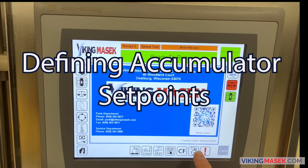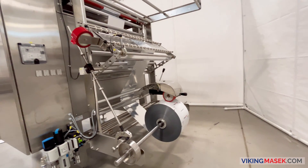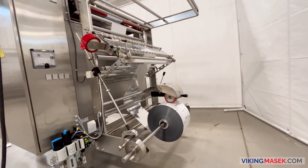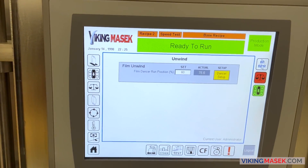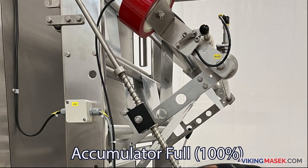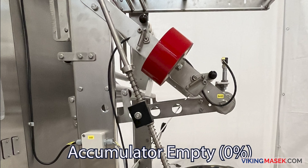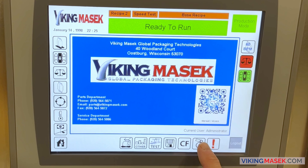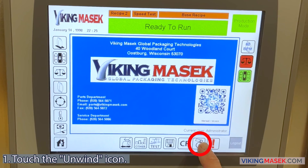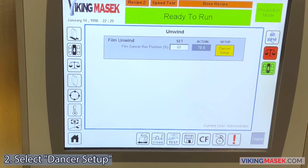Defining the accumulator set points. For the unwind motor to feed the film into the machine at the proper rate, it is essential to define the accumulator set points. Use the human machine interface to define when the dancer position sensor reads that the accumulator is full and when the accumulator is empty. Use the following directions to define the accumulator set points. Step 1: using the HMI, touch the unwind icon. Step 2: using the unwind menu, select dancer setup.